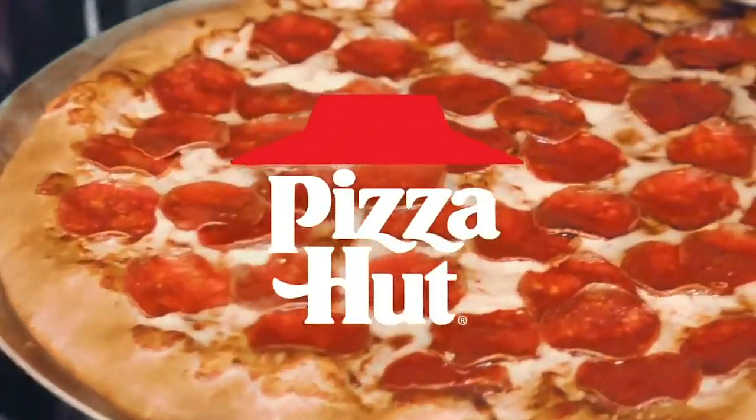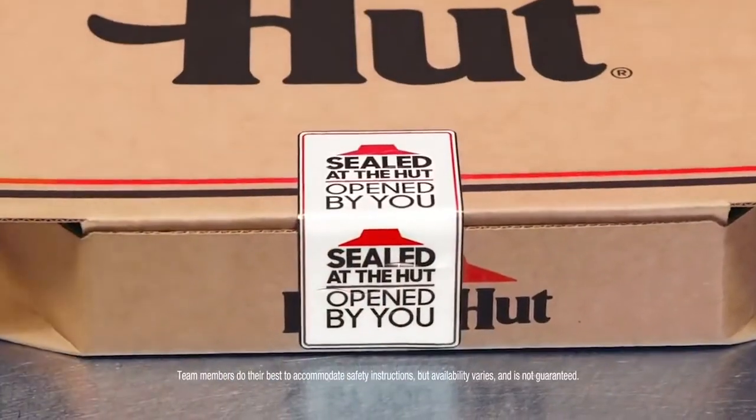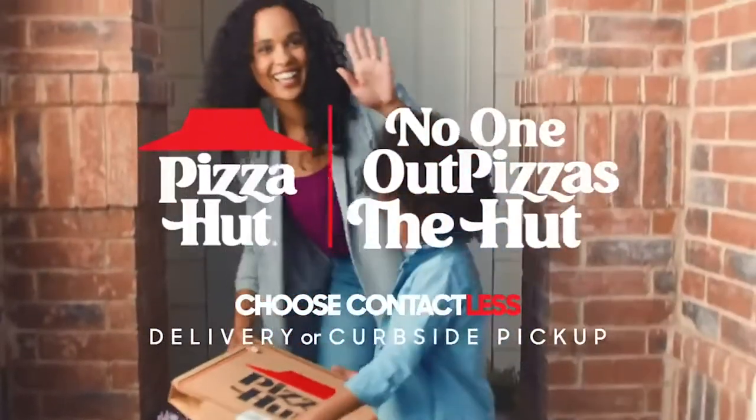So let's talk about the logo today. It's got the iconic Hut icon on top and then the words Pizza Hut are in a retro-feeling thick serif font. I love the painterly tails on the Z's and the bar on the H. The tagline 'Now That's What I Call Pizza' also appears underneath sometimes. It's a classic logo that's instantly recognizable.